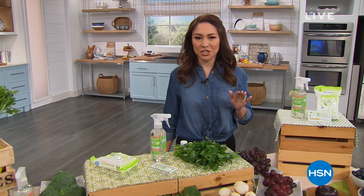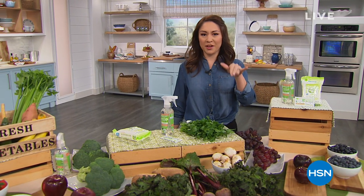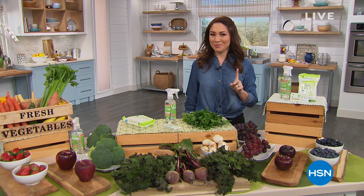We're gonna do everything kitchen. My favorite part about the kitchen and food and everything is the eating — it's not necessarily getting to the eating part. That's where we come in these three hours. We are gonna make everything easier, better, healthier for us. Just stick around, we've got something for you.